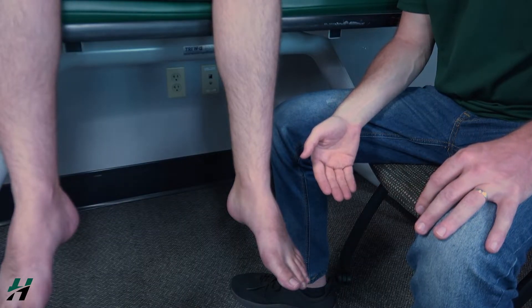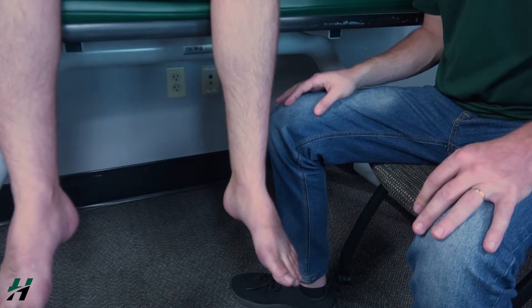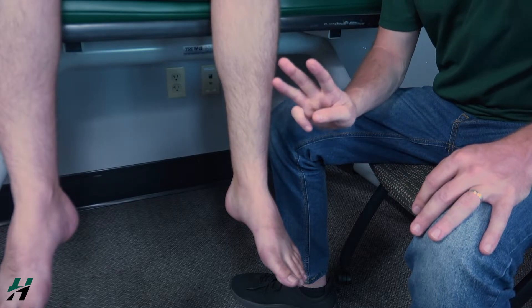Owen, what I want you to do is dorsiflex your ankle as far as you can go, and now let it back down. Because he was able to do that with full range of motion, we know that that is at least a grade three.